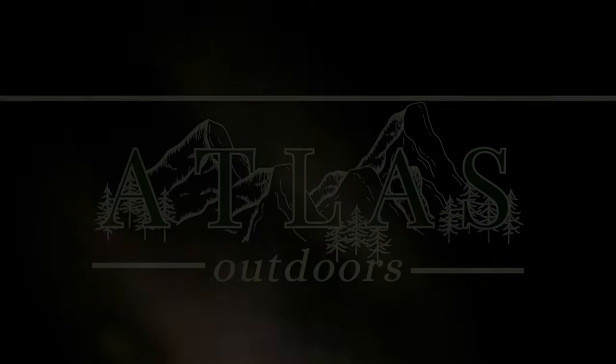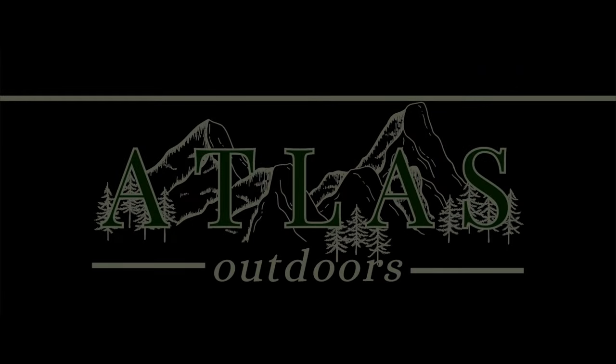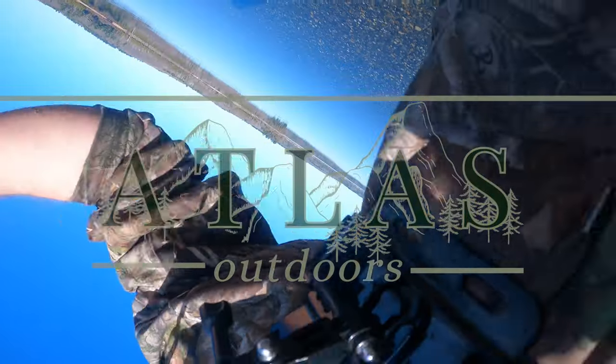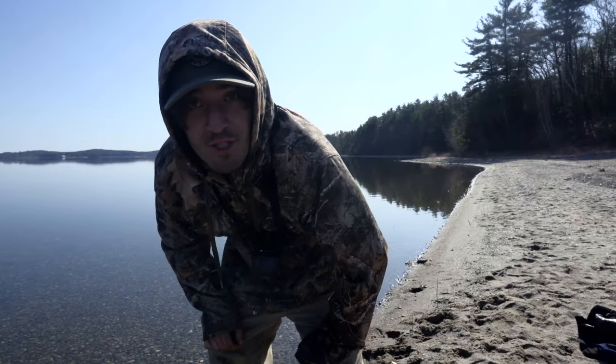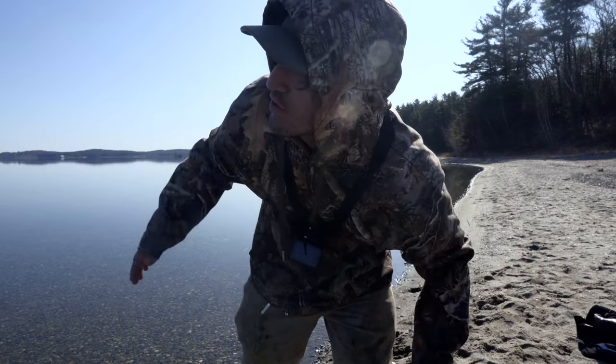That was a good fight — we're gonna keep him anyway, right? Yeah, if he's 15 inches. Welcome to another Atlas Outdoors episode! Today we are at the Wachusett Reservoir.